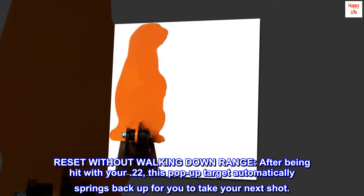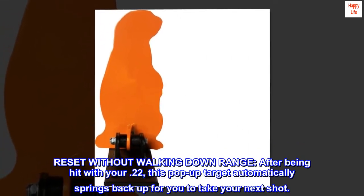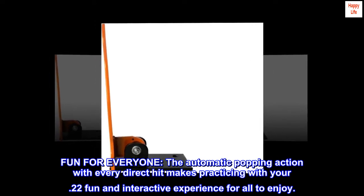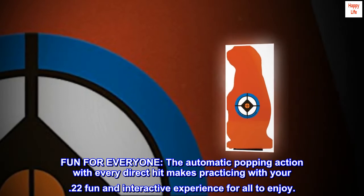Reset without walking downrange — after being hit with your .22, this pop-up target automatically springs back up for you to take your next shot. The automatic popping action with every direct hit makes practicing with your .22 a fun and interactive experience for all to enjoy.